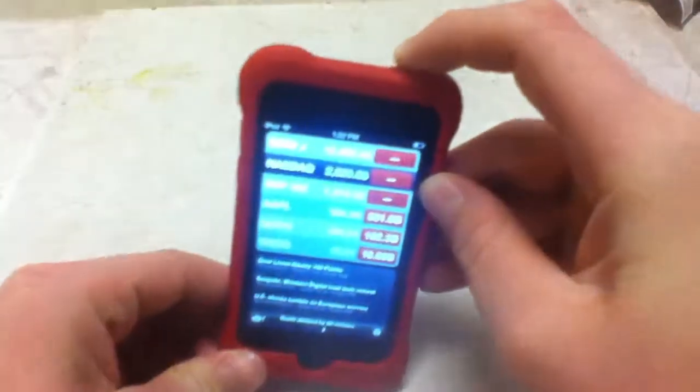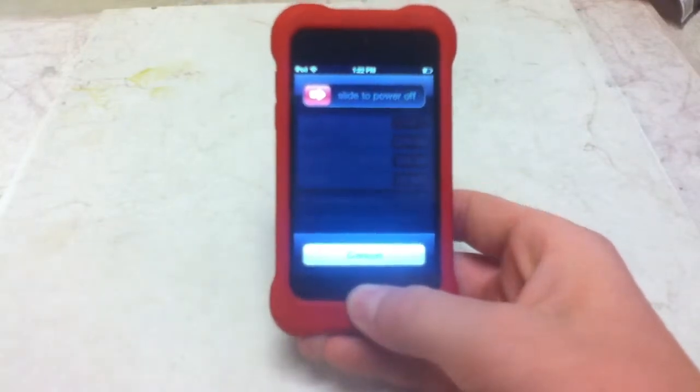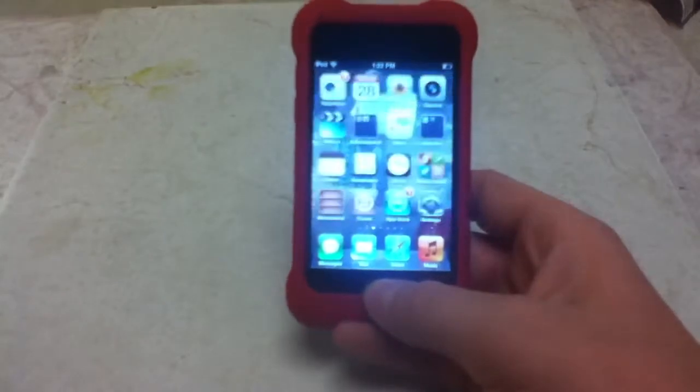Hold the Power button — that's the only button you hold. And when that happens, hold down the Home button until the slide to power off goes away. And there you go. You've calibrated your Home button.